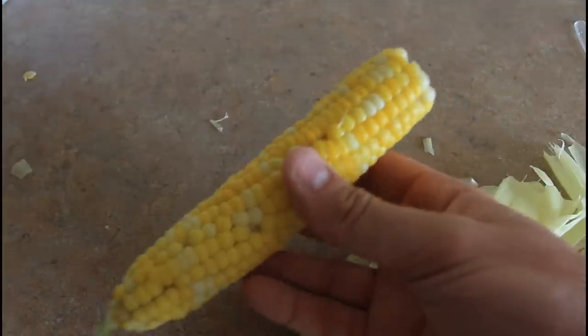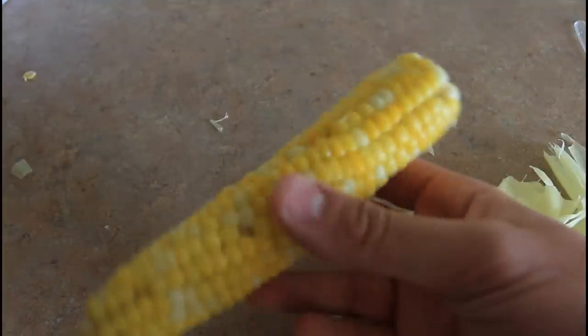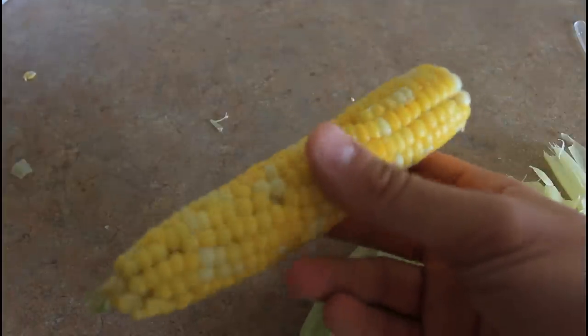All you need is some salt, or whatever you like on top of your corn on the cob. Corn on the cob and it's good to go. Very cool stuff, very delicious too. Just four minutes right out of the microwave. Very tasty.